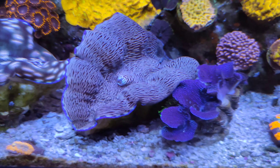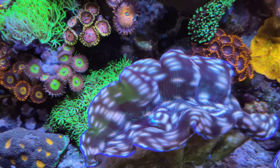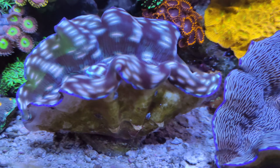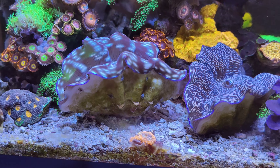As for the clams, they're just doing their thing — absolutely loving life. They're just massive, really really good. Really happy with the way these guys have turned out.